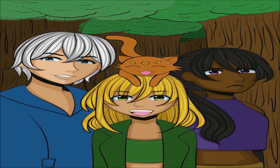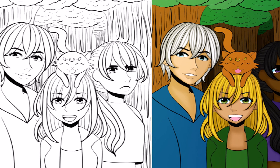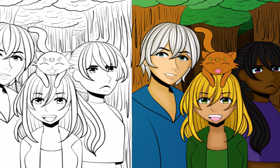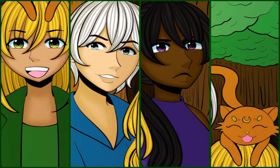Here is the line art and the color final version combined, side by side. Ta-da! Oh my gosh. So yeah, I hope you guys enjoyed this very short video. Thankfully it's under five minutes, and I'll see you guys next Friday. Bye!